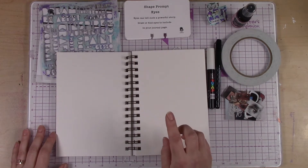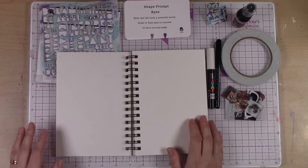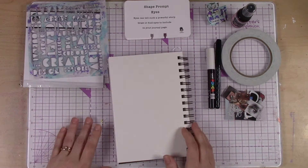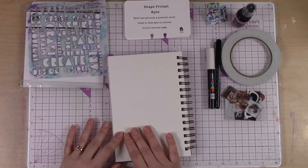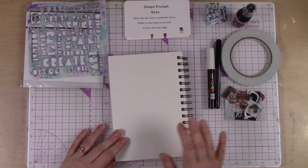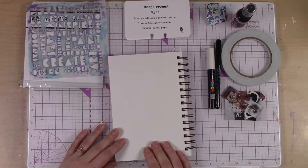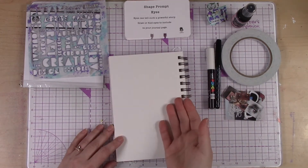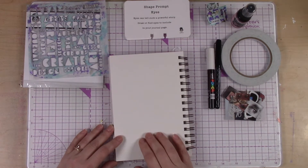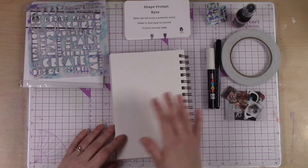I would challenge you — even if you're thinking, no way, I don't draw faces, I can't draw — just try it. You don't know until you try. Remember, this is your art journal, so only you have to see it. And if you don't like it, you've got some gesso, you can paint right over it and do it again, or just close the book. Your art journal is a really great place to try new things you think you're not good at or have never tried.